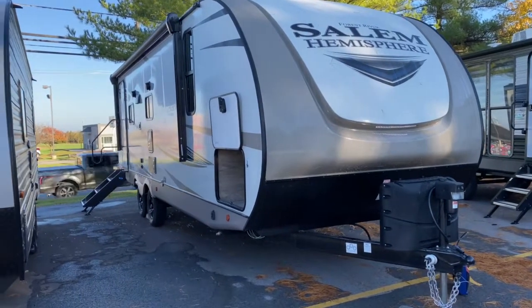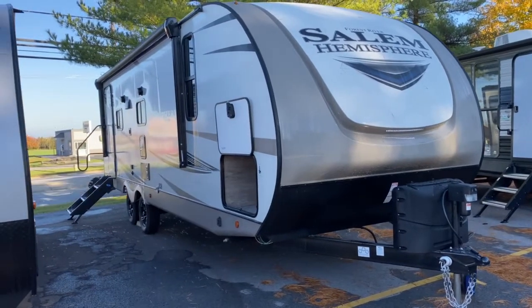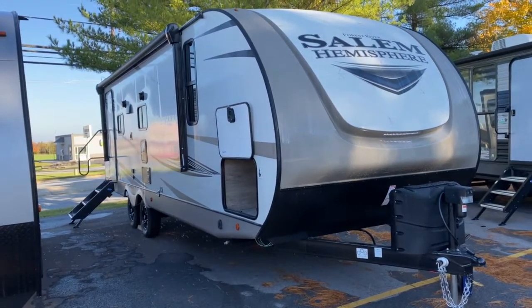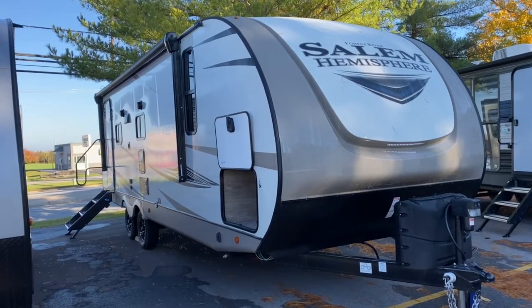Hey, it's Vicki with Tri-State RV in Anna, Illinois. Good morning! Today I'm going to show you the 2021 Forest River Salem Hemisphere Hyperlite 24RLHL.